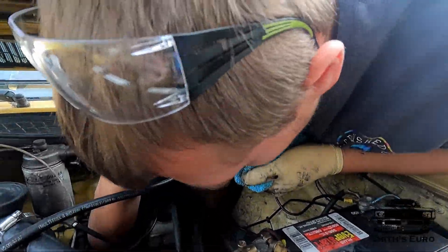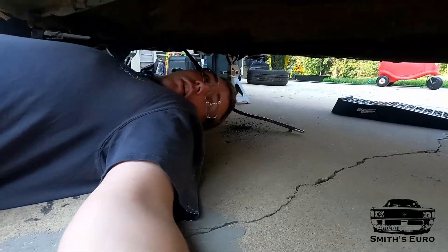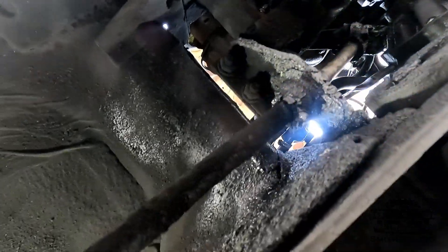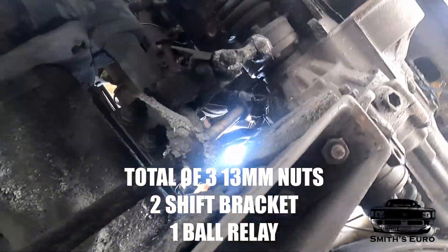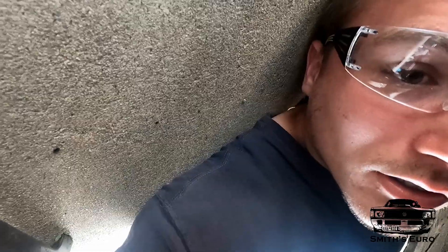Now we can go on to the other side underneath. Since this is all down you can see — sorry it's going to be all nasty — we've got to get this shift selector off, so I'm going to undo those two bolts. After that we've got to get the gear lever ball off, which is filthy. Then we'll have everything down and we'll clean it all outside the car and start swapping the bushings.